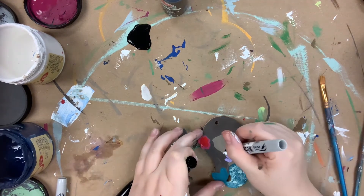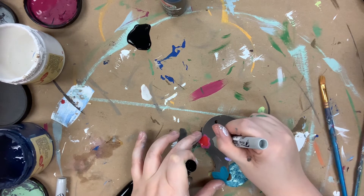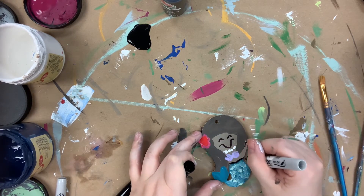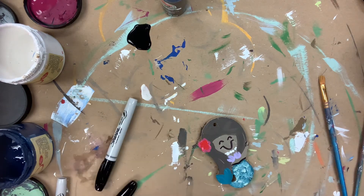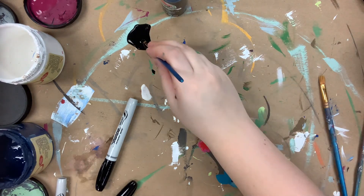And then I'm going to let that dry. And then I'm going to go in with my Sharpie brush stroke marker to give her a smile, eyes, and outline her a little bit. And then once I'm done outlining, I will go in with a number 4 round and the color cotton and highlight her.